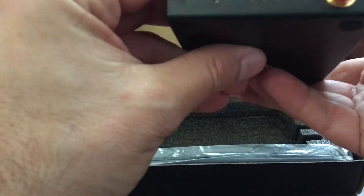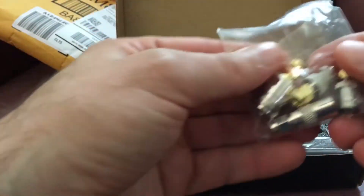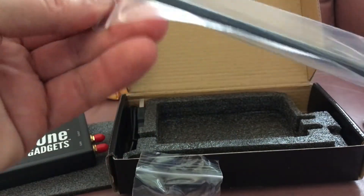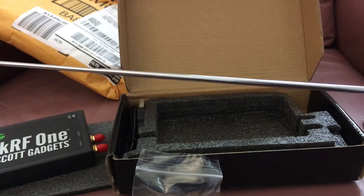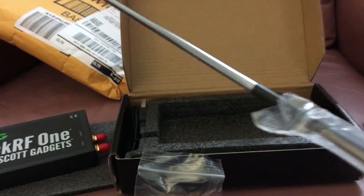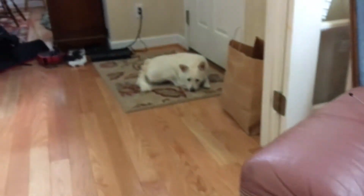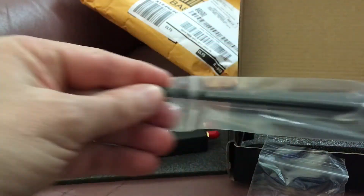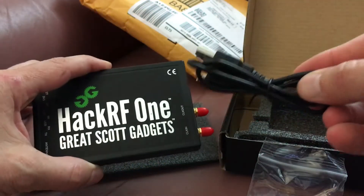So you get this - we'll have to learn how to use all this. There's some more connectors right here, and an antenna. This is not just a rubber ducky - it's a good two to three feet. And you get the HackRF One and a USB cord.